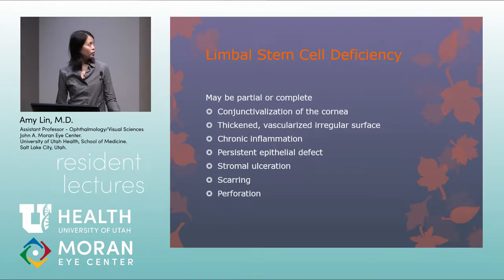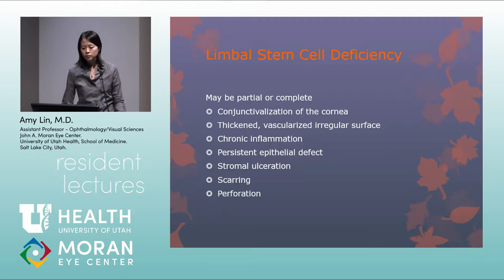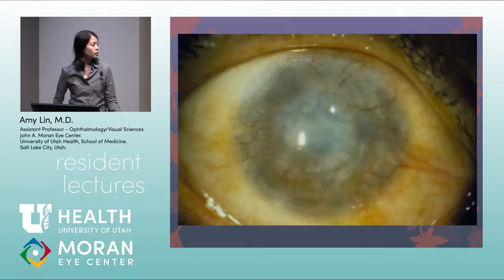Limbal stem cell deficiency may be partial or complete. Signs include conjunctivalization of the cornea, a thickened vascularized irregular surface, chronic inflammation, persistent epithelial defects, stromal ulceration, corneal scarring, and in some cases corneal perforation. An example shows almost complete limbal involvement with vascularization and blood vessels growing onto the cornea with corneal scarring.